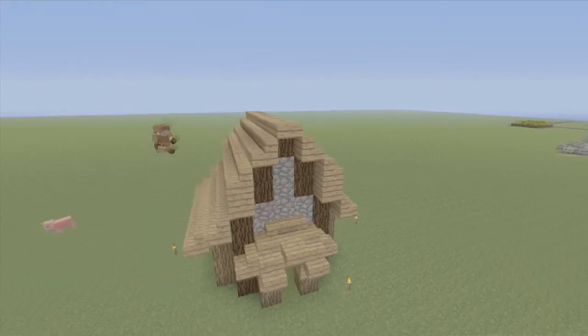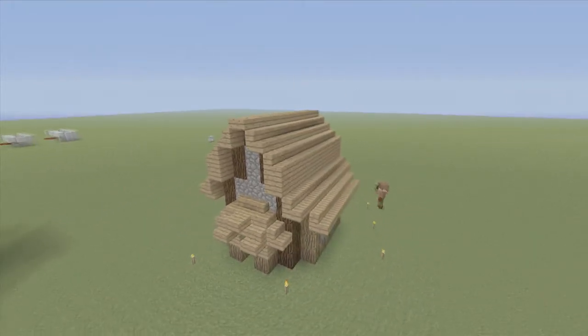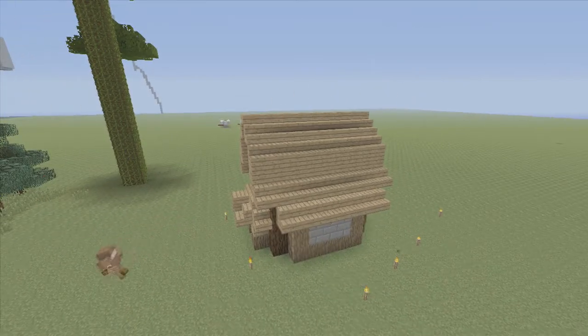Now, on the two sides, we're going to bring it out one more again. The change isn't too dramatic. We've got a nice rolling roof right there.